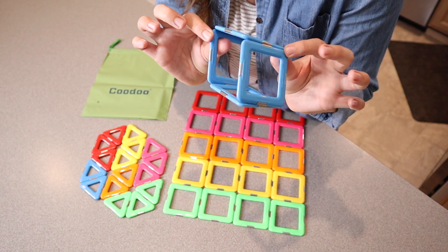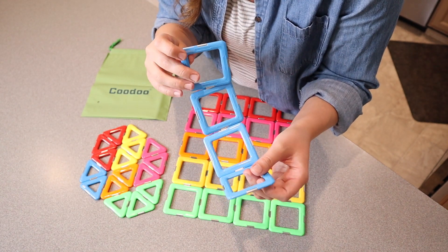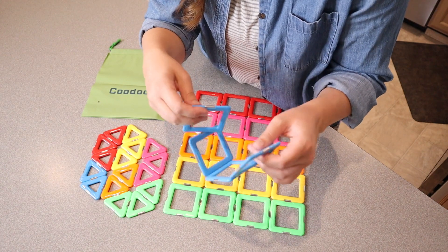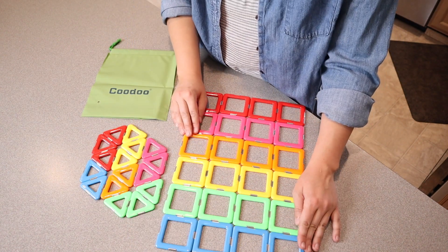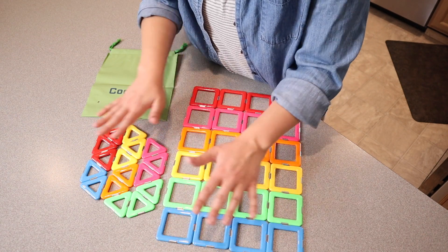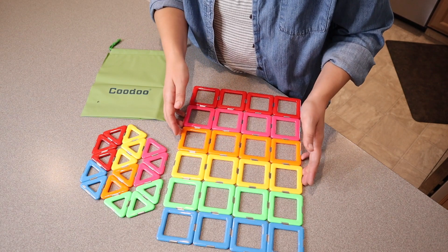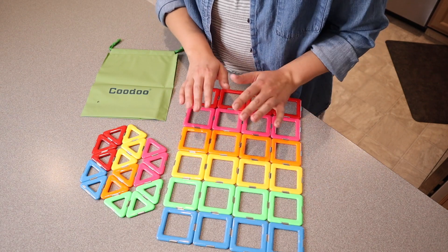You can build both 3D models as well as 2D, which gives you so many different options to have fun with. I love that this is an open-ended play set, so you can give actual instructions like 'give me all the blue colors' or work on different shapes, but also they can just sit there and use their imagination and build whatever they want.